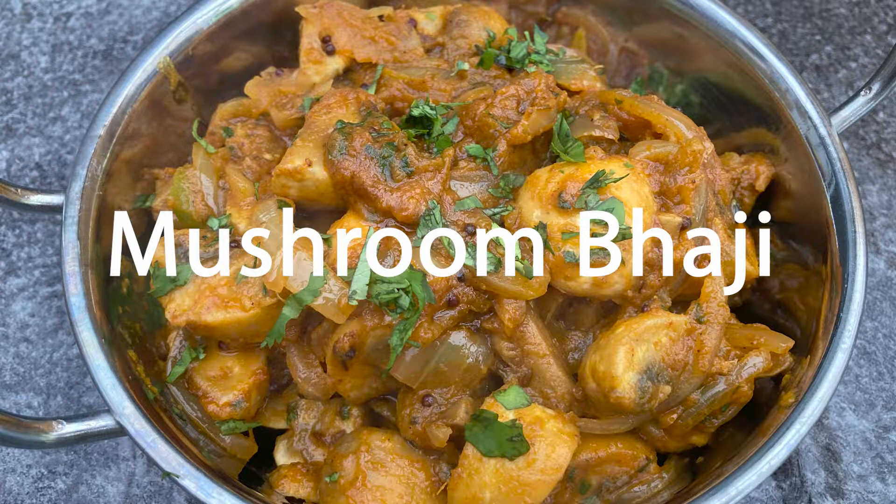Hi, I'm Josh and today I'm going to show you how to make mushroom bhaji, a dish full of flavour yet simple and quick to make.